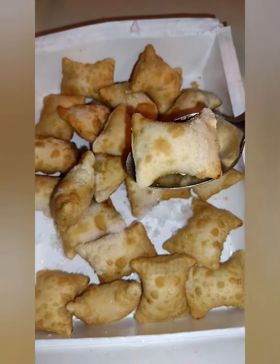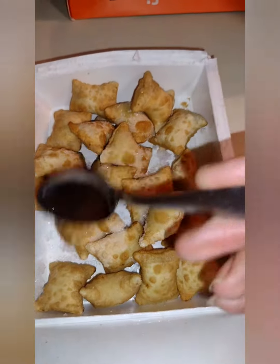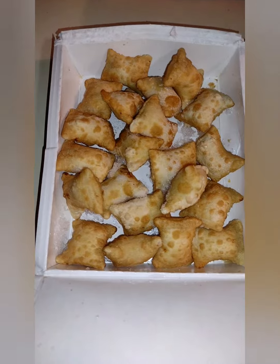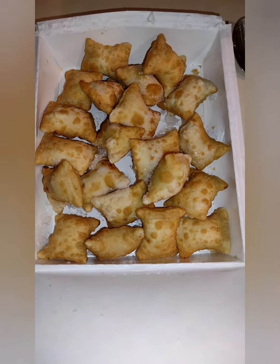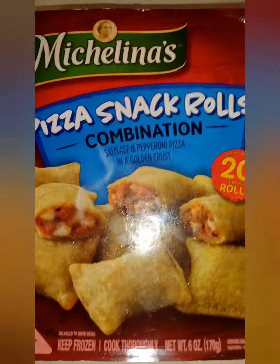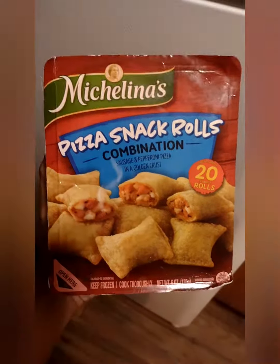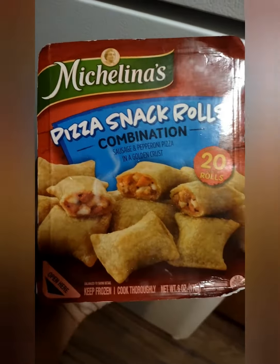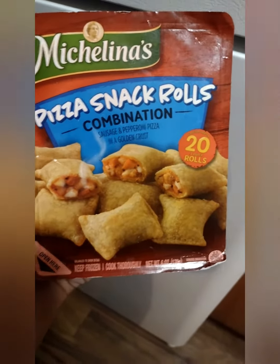Oh, that's all I get? Seriously? So I have to put all of these in the oven just to feel like I've maybe had half a slice? They did me wrong — darn it! I guess that's what I get for buying these cheap snacks.